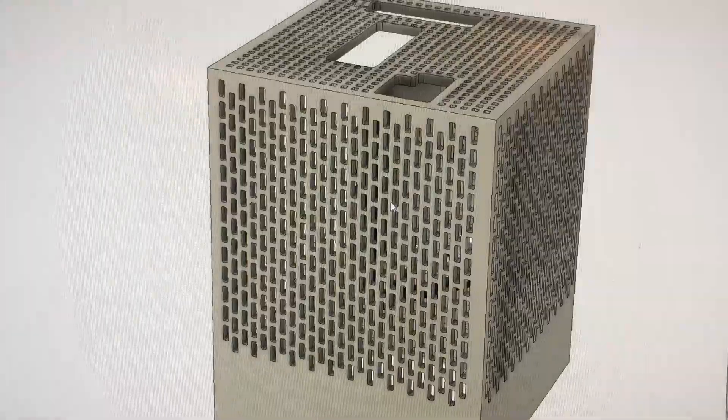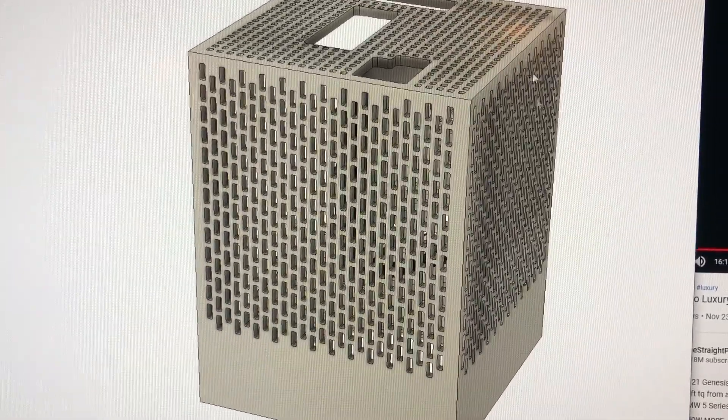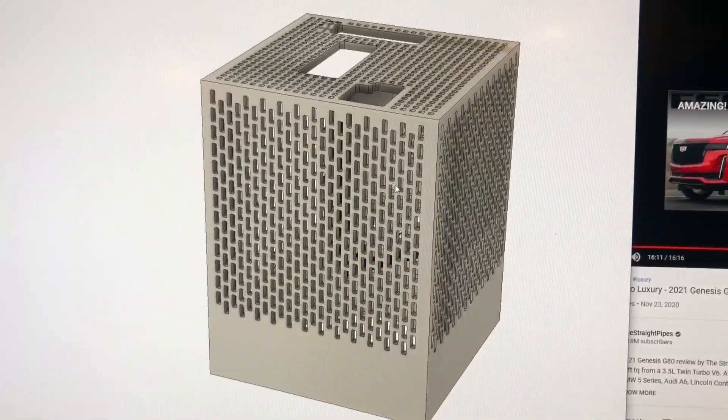I went ahead and added ventilation, and the fan is going to be blowing up, so it'll be positive air pressure inside the case, which should help keep dust out.